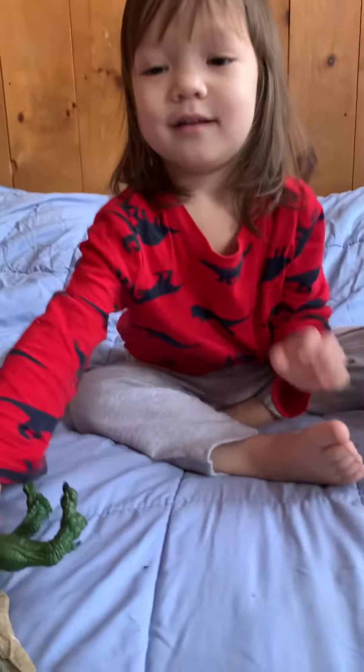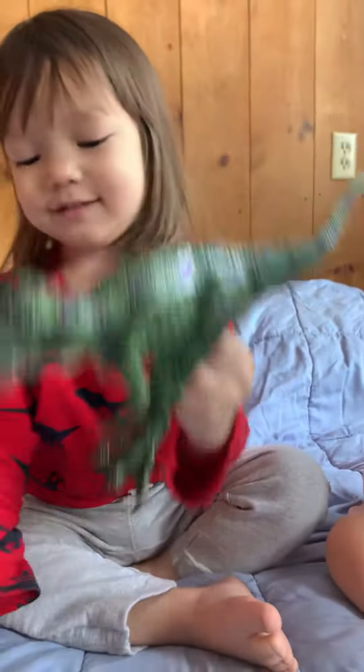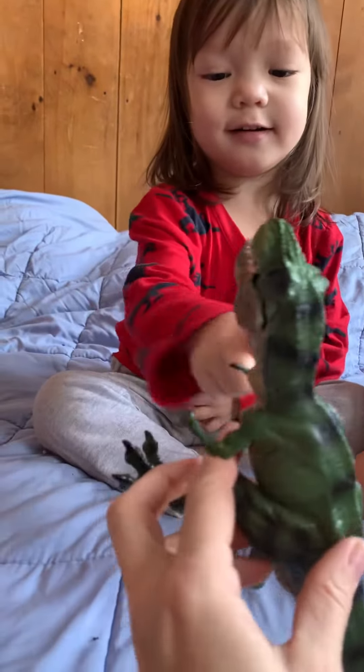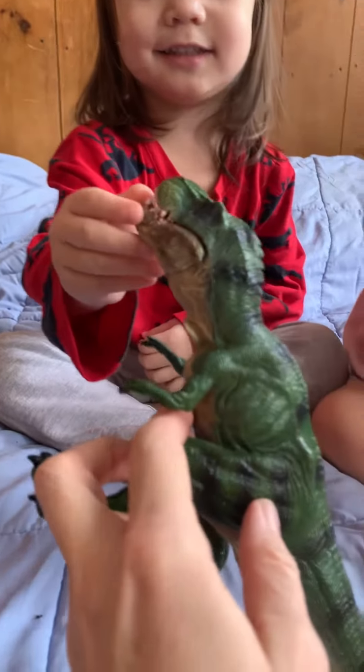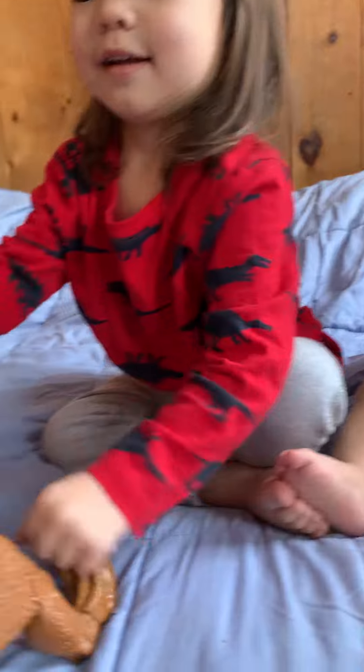Okay, what's next? Tyrannosaurus Rex. Tyrannosaurus Rex. What kind of arms does he have? And the other heart is the rod cheeks. Does he eat meat? Yeah. Look. That's look.